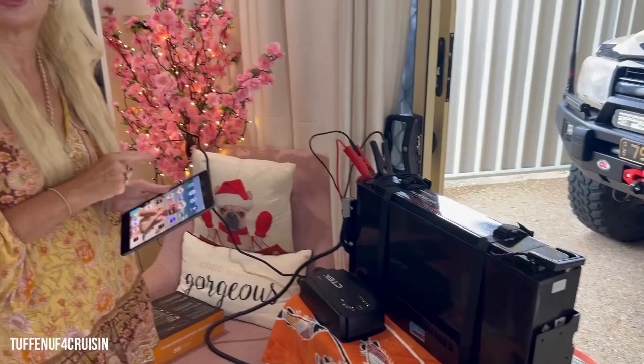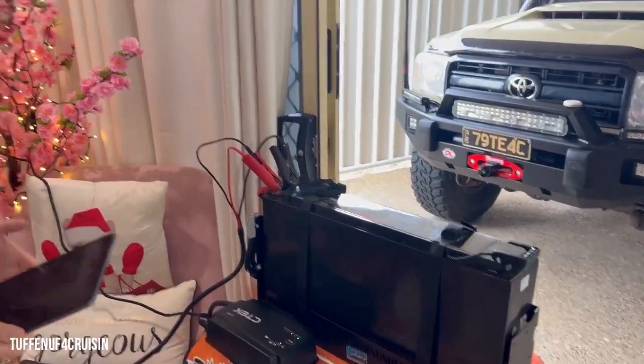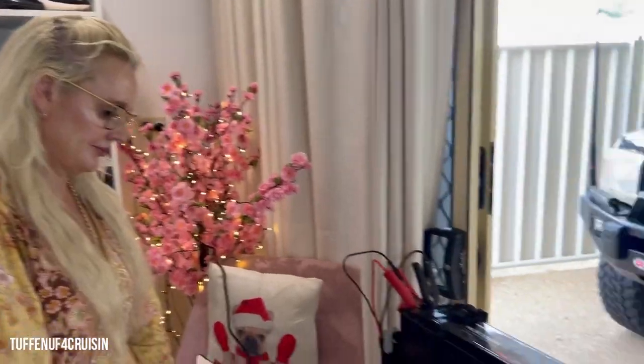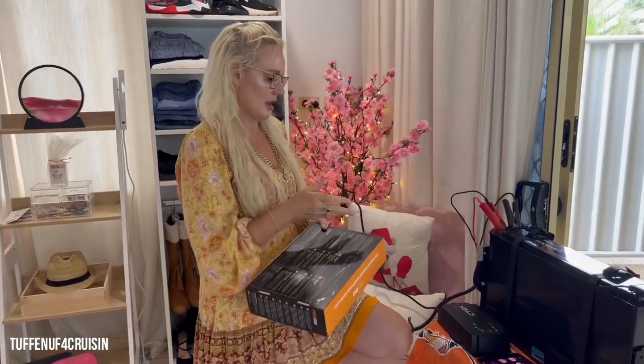It's 1:22 pm here in Queensland, so we'll see how long this is actually going to take. The battery is at 40% charge at the moment, so it needs 60% topped up. It's an eight-step process and it's currently in stage one, so I'm going to make this a two-part video.